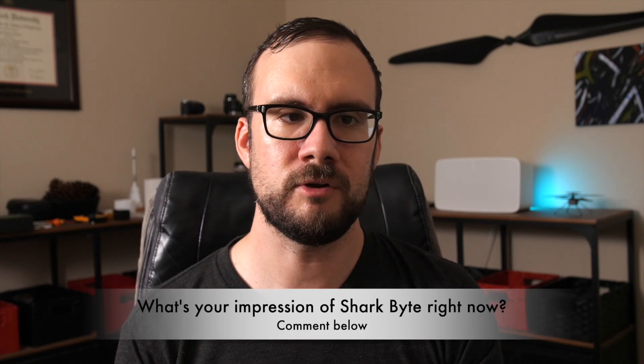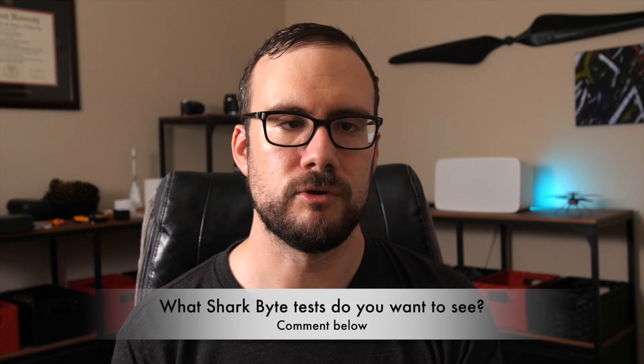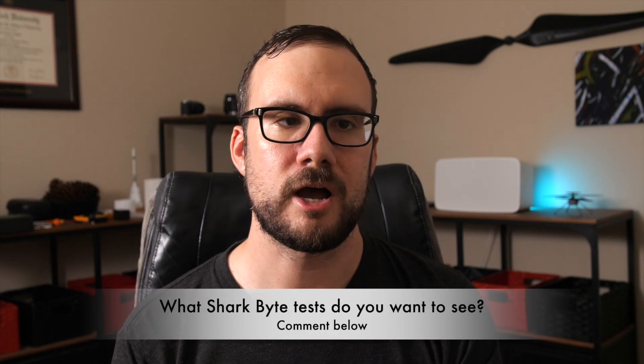In the next video, I'm going to be installing SharkBite on a drone, configuring it, and doing some test flights, so look for that to come soon, and subscribe to the channel to make sure you don't miss it. I'm interested in what your impression of SharkBite is with what we know right now — do you think it's viable, or are you skeptical? I'm also interested in hearing what tests you would like to see. Let me know in the comments if there's something specific you're wondering about, and I'll try to include that in the testing in the next few videos.